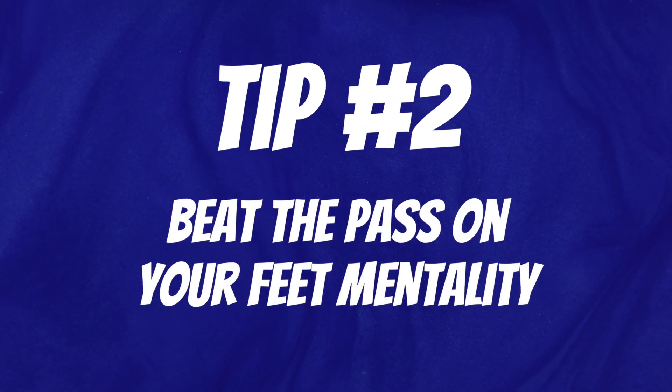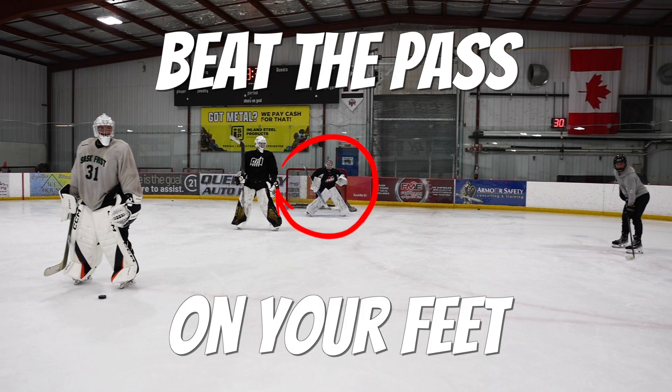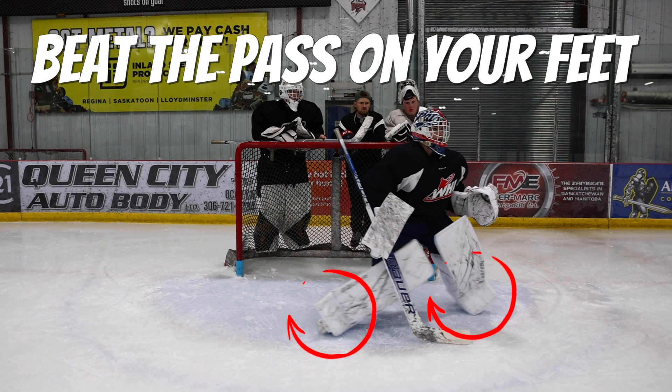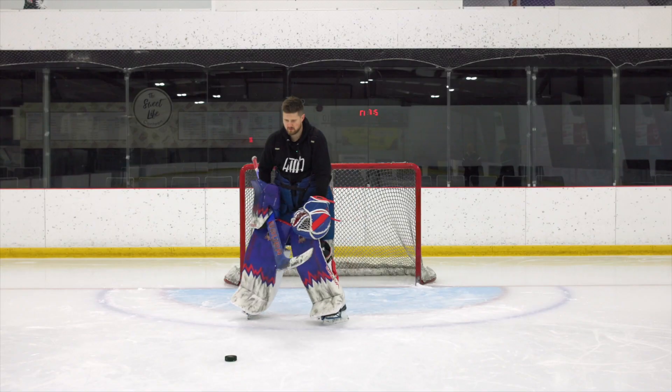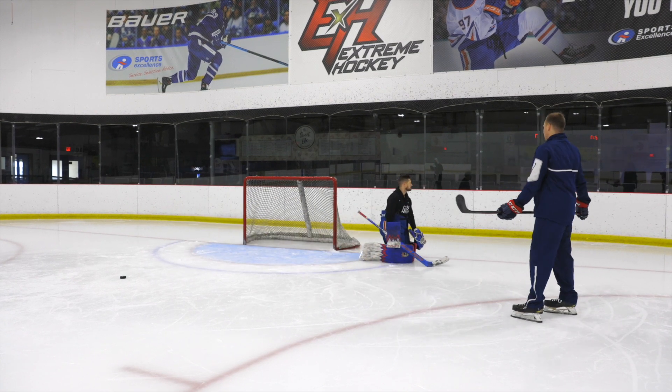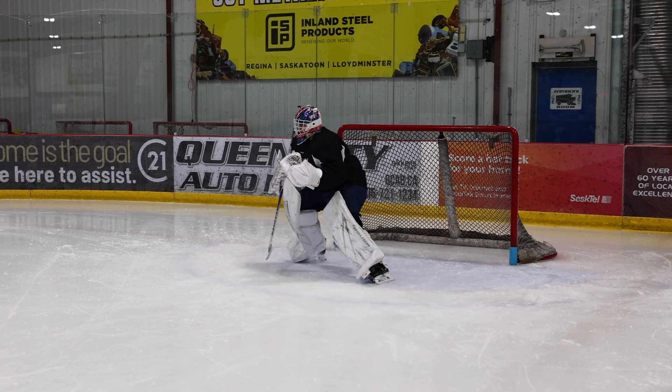Tip number two: beat the pass on your feet mentality. What do I mean by having the beat the pass on your feet mentality at practice? This is something that I remind my Regina Pats goaltenders of on a daily basis. Whether you are just starting out or you are playing at the junior hockey level, this mentality is important if you want to have success. Most goalies will just slide over instead of beating the pass on your feet, because it is physically so much easier. Developing the habit of beating passes on your feet is going to help your skating and ultimately help you stop more pucks. You will surprise yourself with how many passes you can actually beat on your feet if you have that mindset.